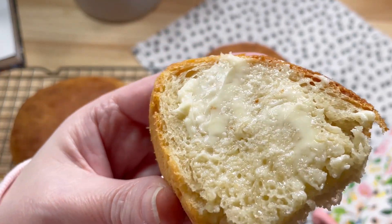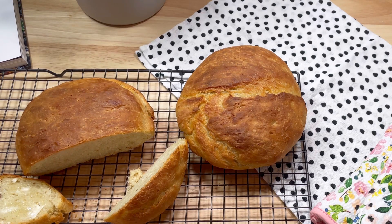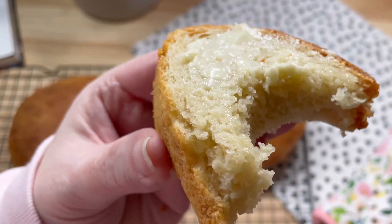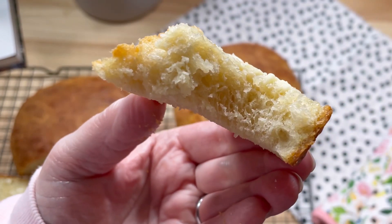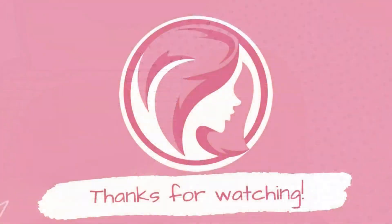If you have any interest at all in making bread, I highly recommend this. It's delicious. I appreciate you stopping by to watch this video, and if you enjoyed it, I would love it if you'd hit the subscribe button before you go. Thanks so much for watching. I love you guys.